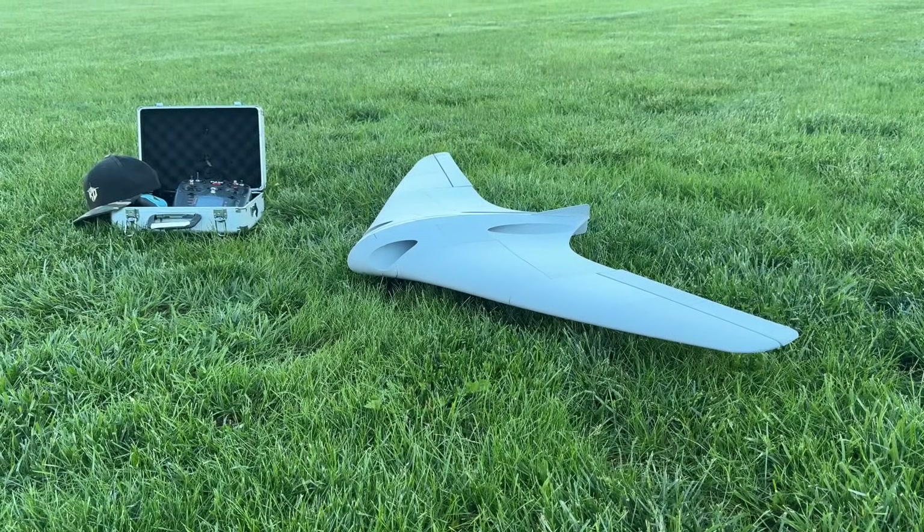I'm gonna bring it in — look at that thing! Look at the glide ratio, it's gone forever. It keeps going, it keeps going. That was single-handedly the best glide ratio I have ever seen on a flying wing. Ever. A hundred percent.